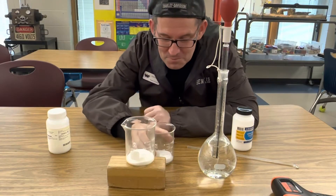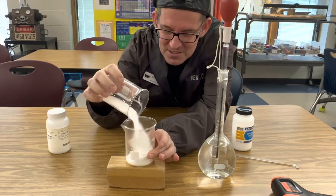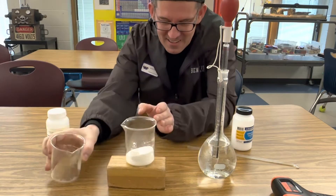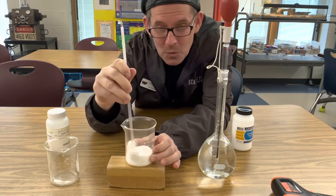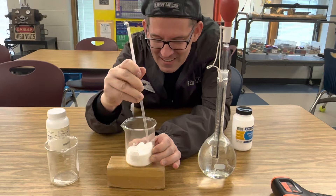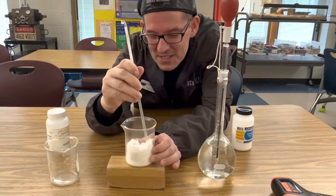Okay, now I'm going to pour the other beaker in and we're going to start stirring it. As we stir it, it's going to absorb the heat from the water underneath the block until eventually the block of wood will freeze to the beaker.